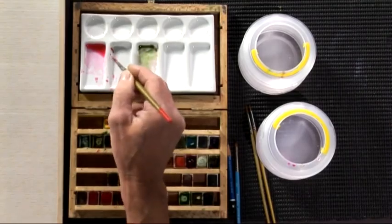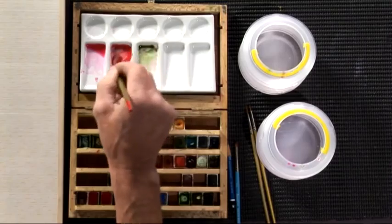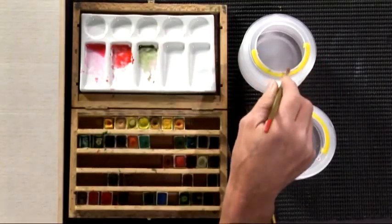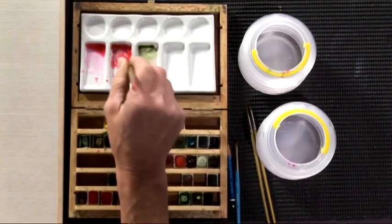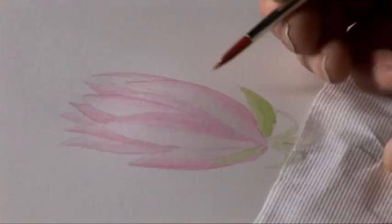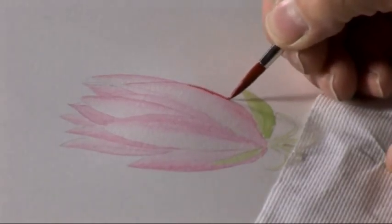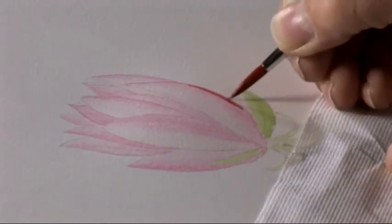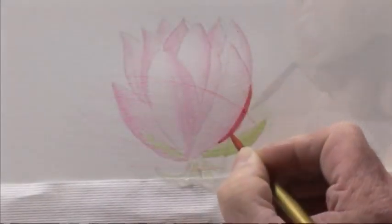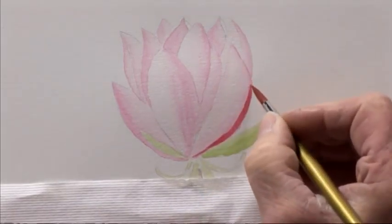We'll mix this same mix but much stronger and go in with the same method as we have done before. This is step number two of the six-step procedure. So we need Windsor Red and Opera Rose, much thicker, so that we can start really building up these tones. Once it starts to look three-dimensional, you know that you're getting there. So we're going to start again in this area and go right on the edge, really accurate.